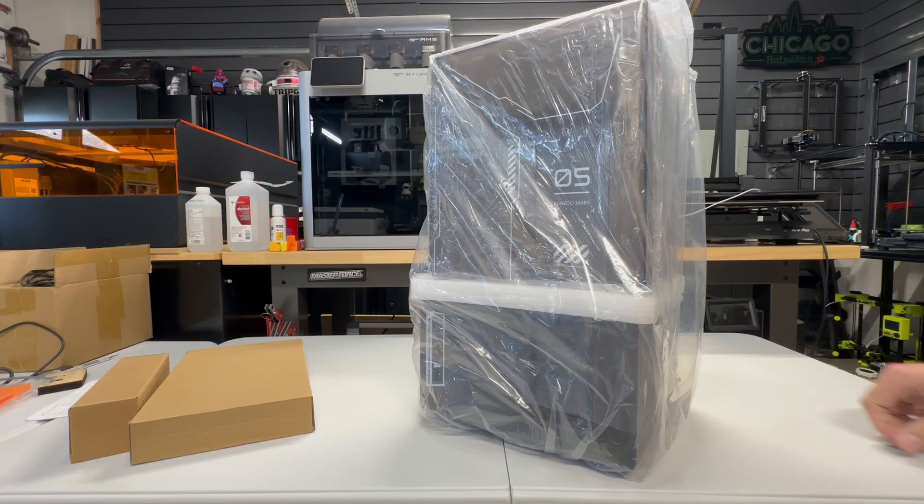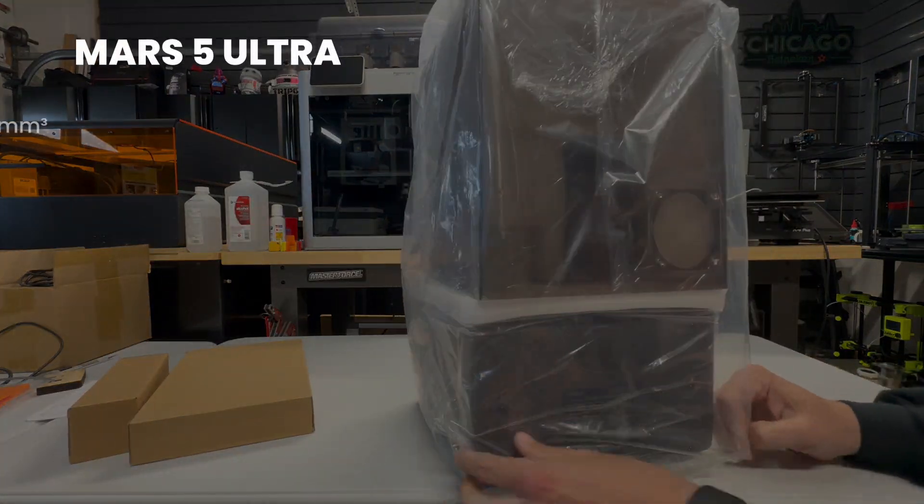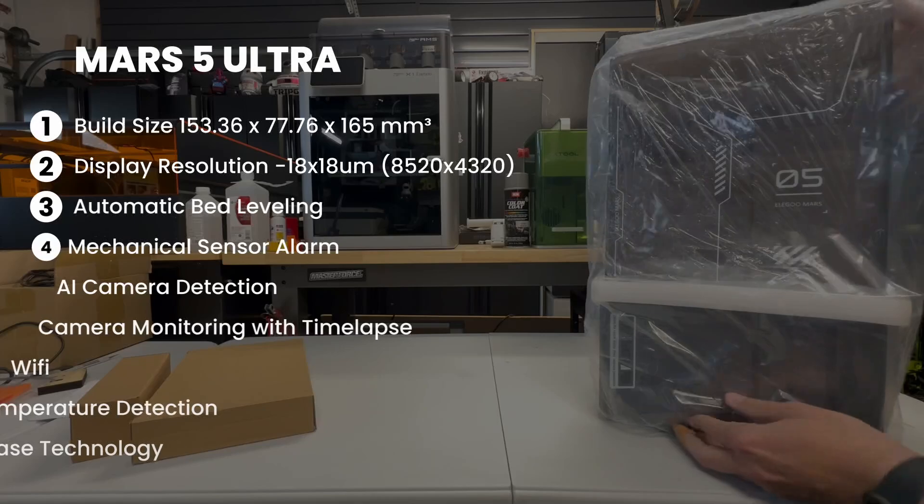Just like always, all my reviews are the out of box experience. Now let's go over some of the features of the Mars 5 Ultra.